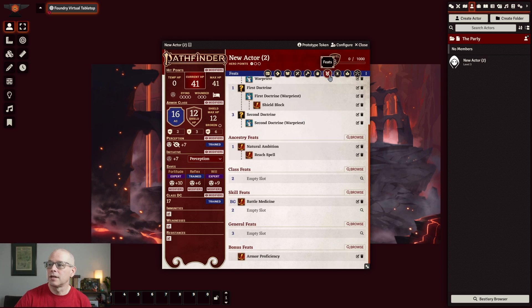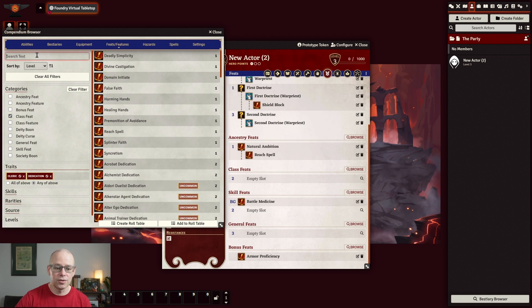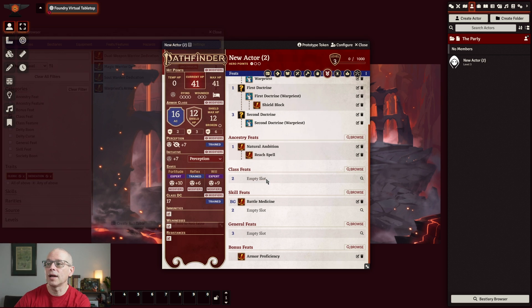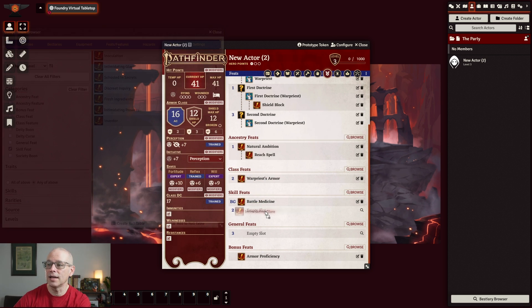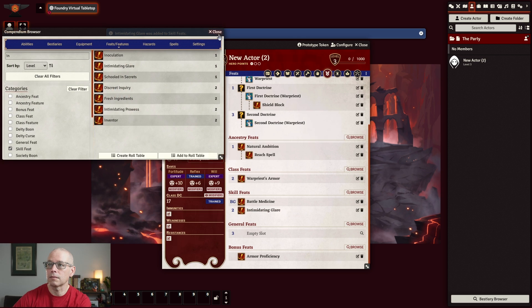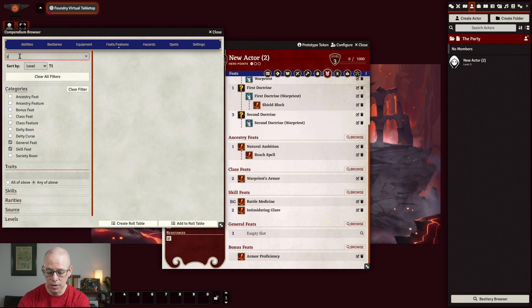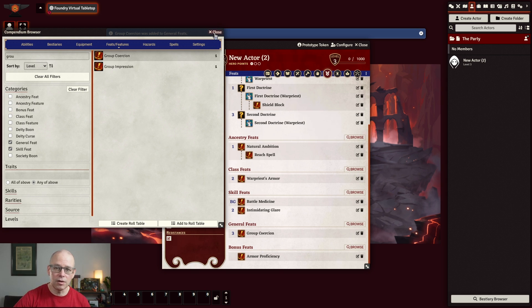Let's go ahead and check our feats. You're going to see that we have a level two class feat, level two skill feat, and a level three general feat that we need to populate. Let's go ahead and hit browse. For second level we had selected War Priest Armor — drag that in. We can browse under skill feats and do Intimidating Glare, because that's what we had selected. Then add our general feat — the general feat we wanted at level three was Group Coercion. Now we basically have a character all set up for level three, and you can do this as you continue to level.